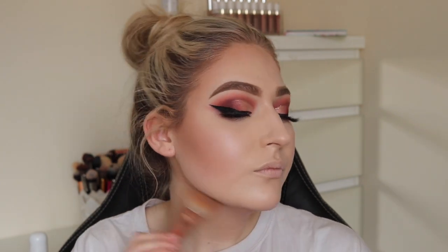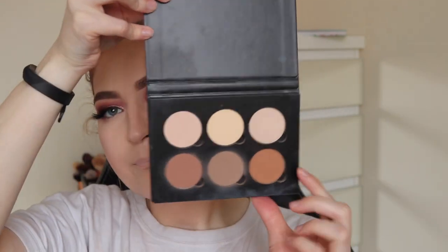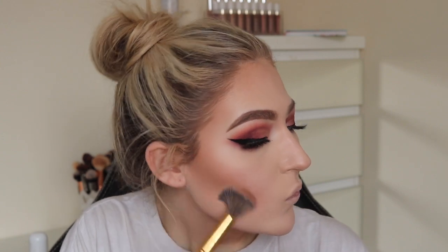Whenever I'm getting ready to go out I've got to listen to music — just letting you know! Then to contour, I'm going to use my ABH contour kit. Just struggling to open it, but contouring the cheekbones, the nose — all the go-to places.